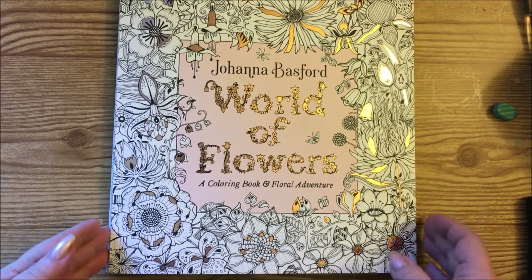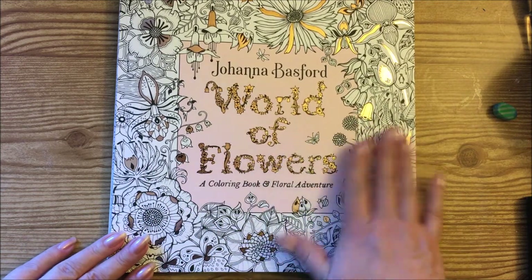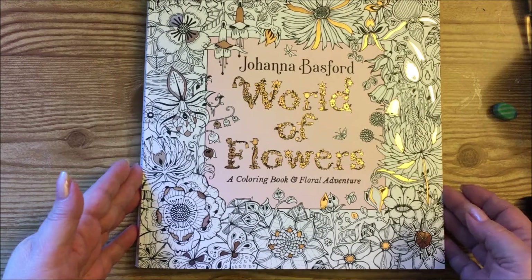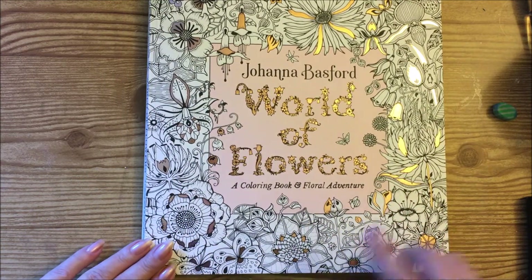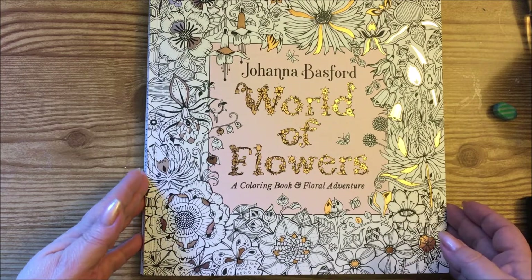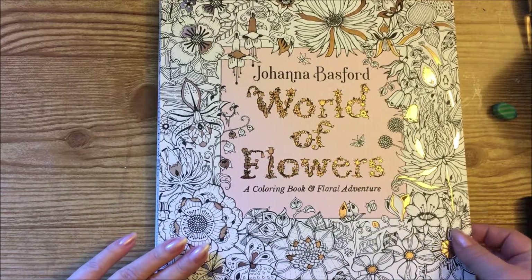Hi guys, it's me Karen and I've come to show you a beautiful book that I received in the mail. Happy mail! I'm pretty sure you've all seen the book but I'm going to go ahead and do a quick little flip through on it. I want to thank the person who sent it to me, but there wasn't a note or anything in there so the person obviously wants to stay anonymous. Thank you so much - I assume they watch my videos.